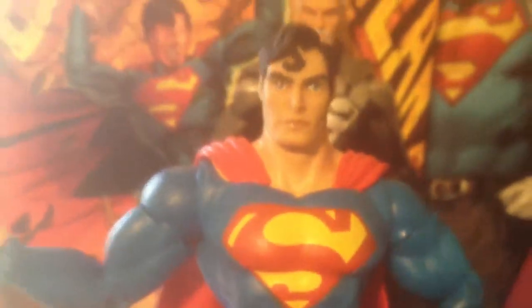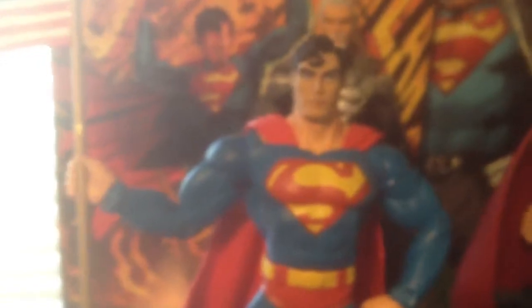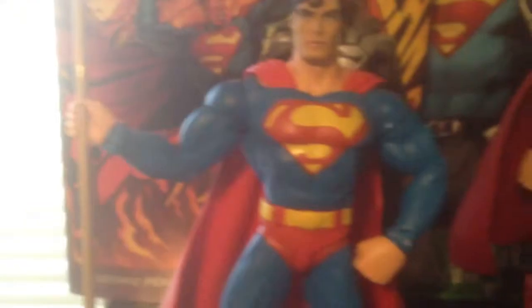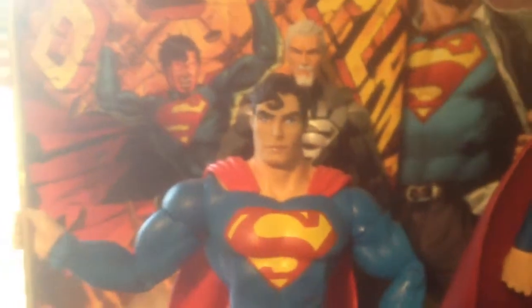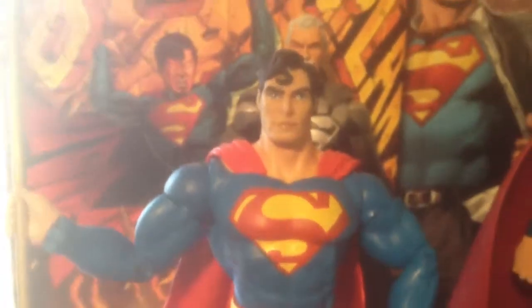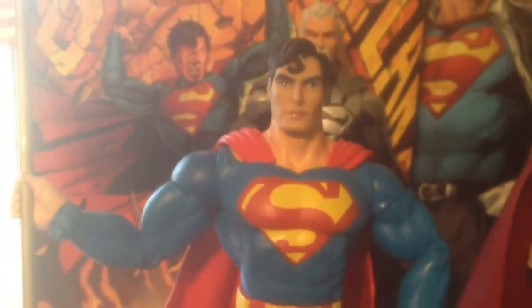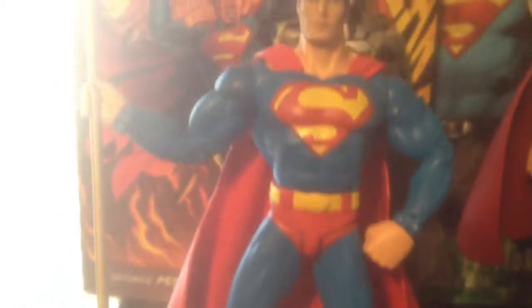Now here's one of the first DC Direct Superman Justice League of America figures. Came in a box set, came with the flag. I'm a Christopher Reeve fan on all my figures — most of them. I used the Christopher Reeve head scope. I switched out the head that came with this figure for the Christopher Reeve head scope to use on the classic Superman suit body.